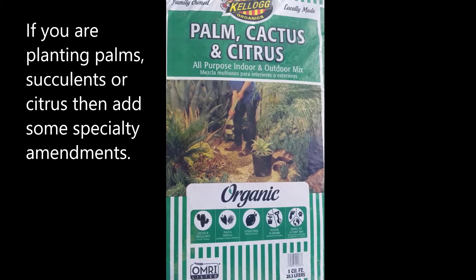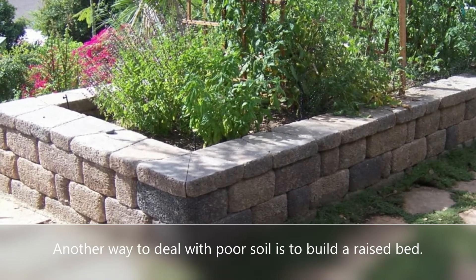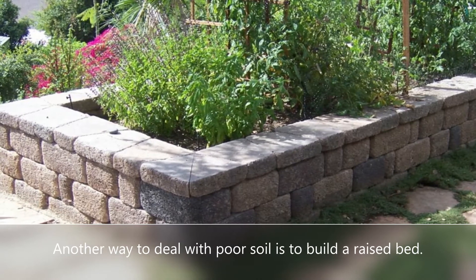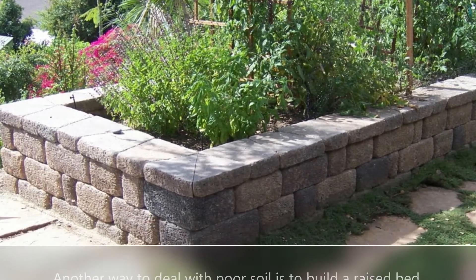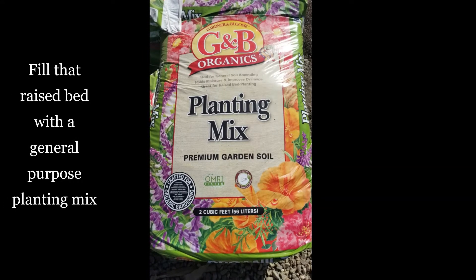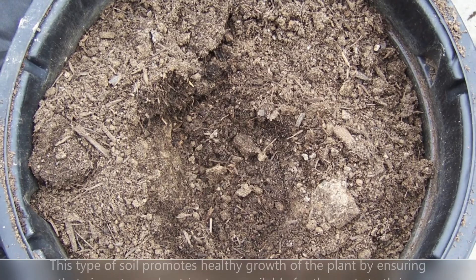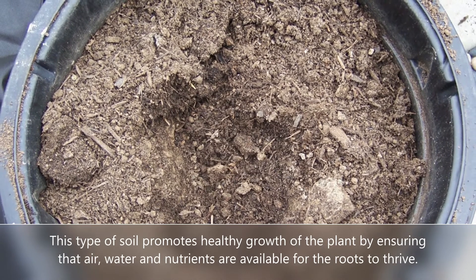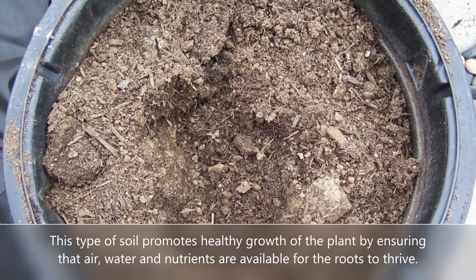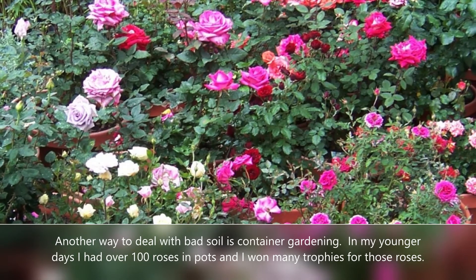Another way to deal with really bad soil is just to build up. Build a raised planter bed out of keystone, block, or other materials, and then fill that with a general purpose planting mix. You can mix in some of the original dirt, but you want mostly that planting mix that has a good loamy quality — it allows the roots to really thrive and allows air to go all around the roots.